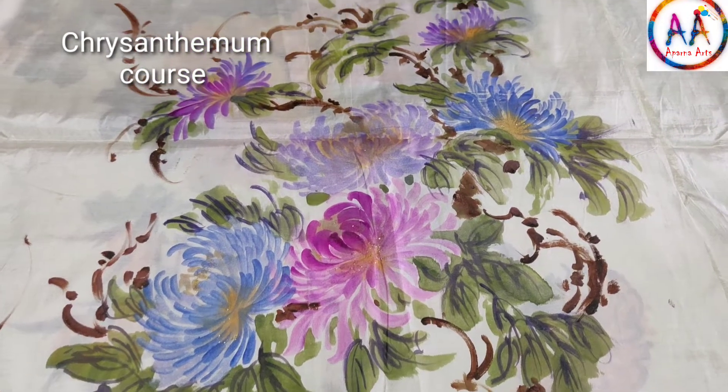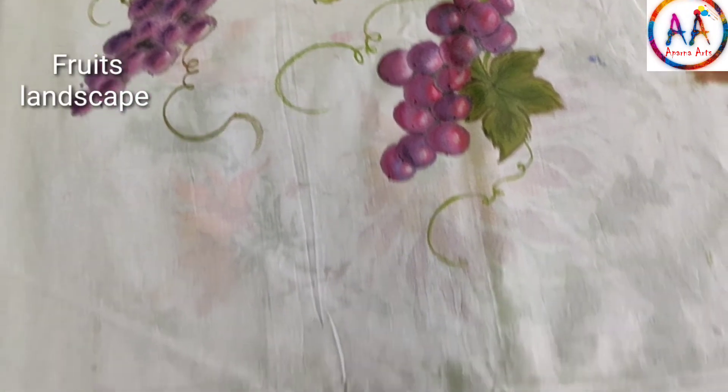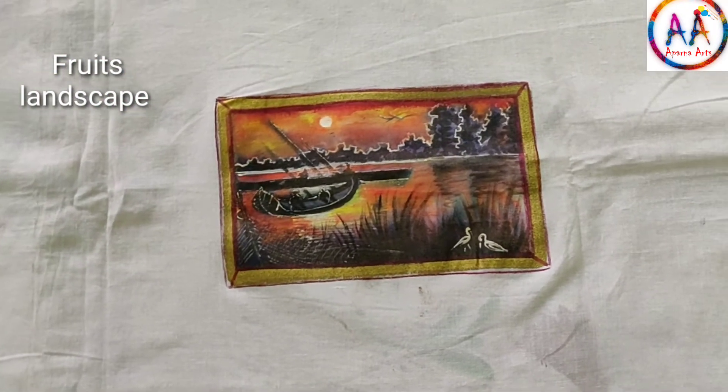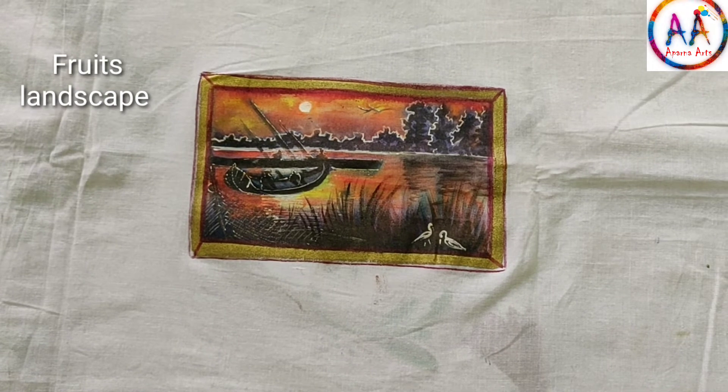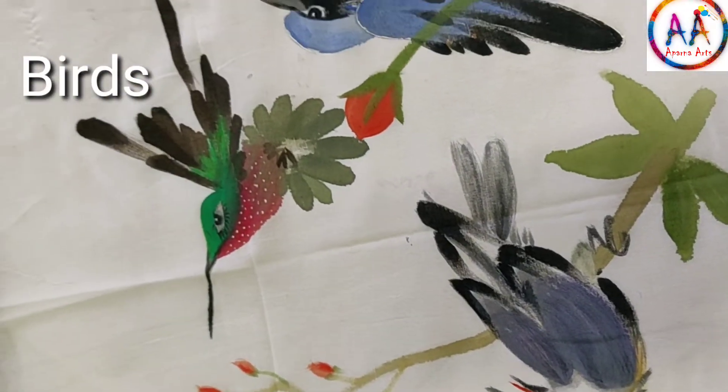This is chrysanthemum. You can learn 6 varieties of chrysanthemum in a course. Then there are fruits. You can also learn landscape painting on cloth, and 6 varieties of birds in a course.